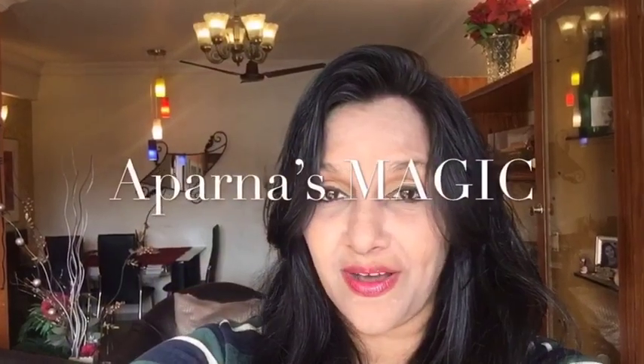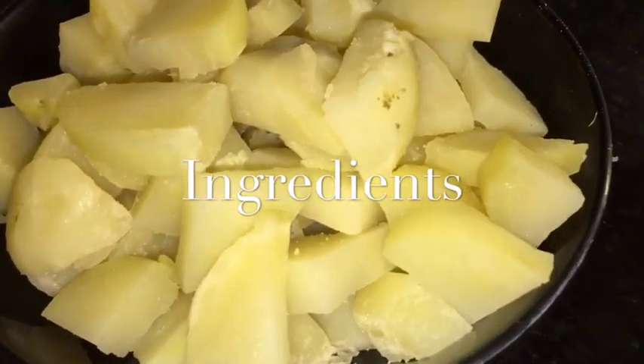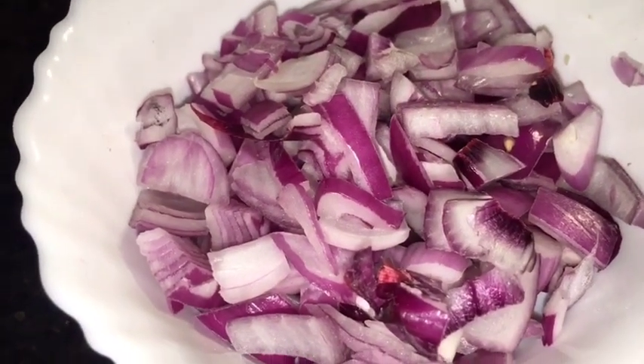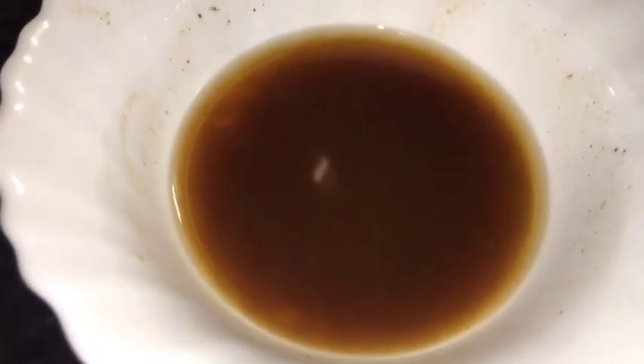Hi friends, this is Aparna and welcome to Aparna's Magic. Let's go to the kitchen and let's get started. We need boiled potatoes or ubale hue aloo, this is chopped onion or pyaaz, and this is tamarind water that means imli ki paani.